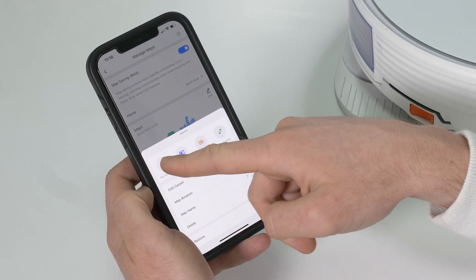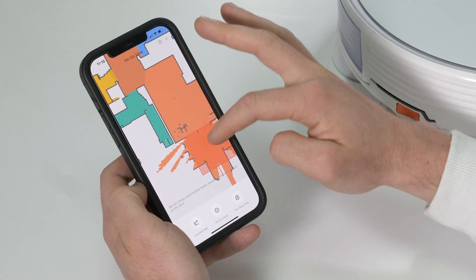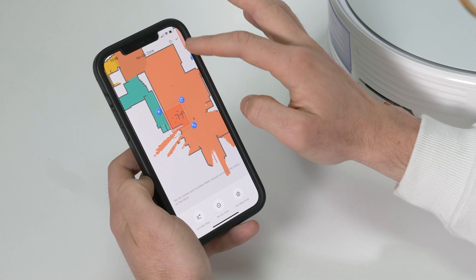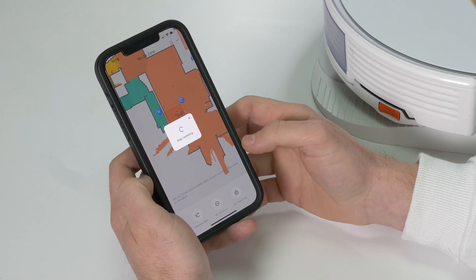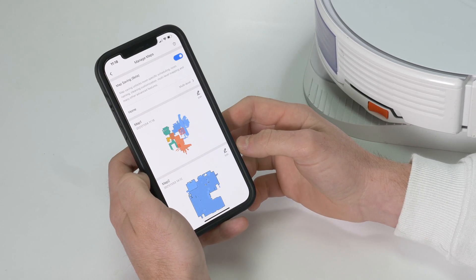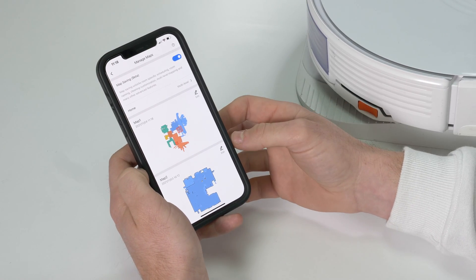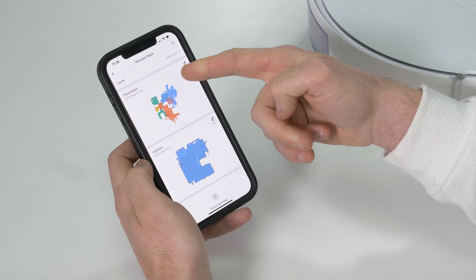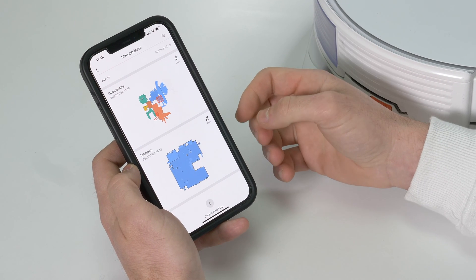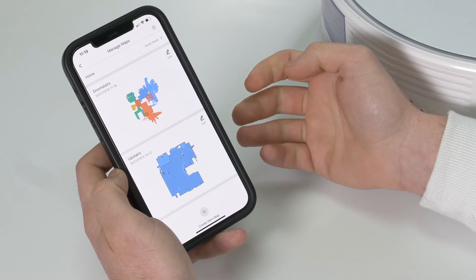To add a virtual barrier or invisible wall, you select that option, zoom into the area you want to edit, drag to select the area, and click Save. The robot won't go over that area, which is really useful for isolating shag pile rugs, expensive music equipment, or a dog bowl. You can also save multiple floor plans — for example, downstairs and upstairs — and customize and add virtual barriers to all of them. This is super useful for multi-level homes, or you could even use it across different homes.